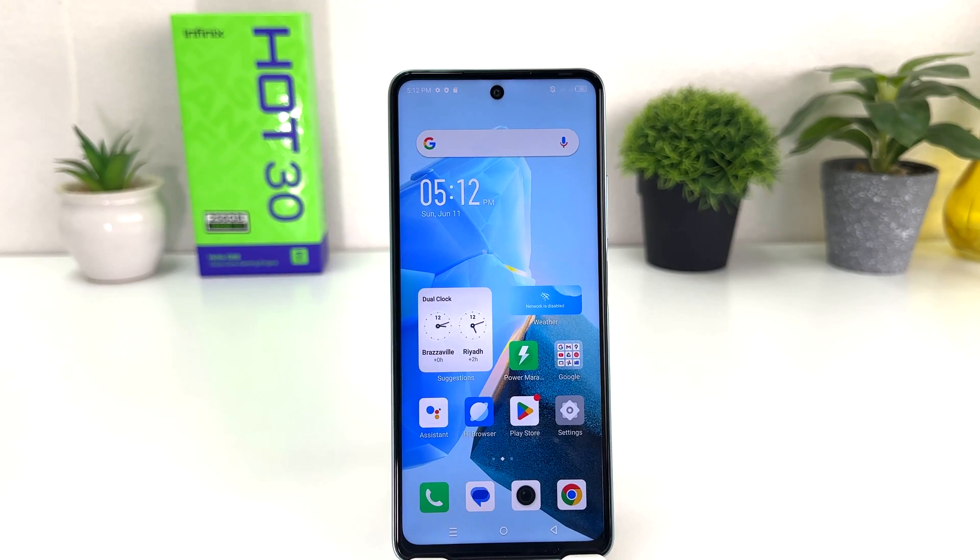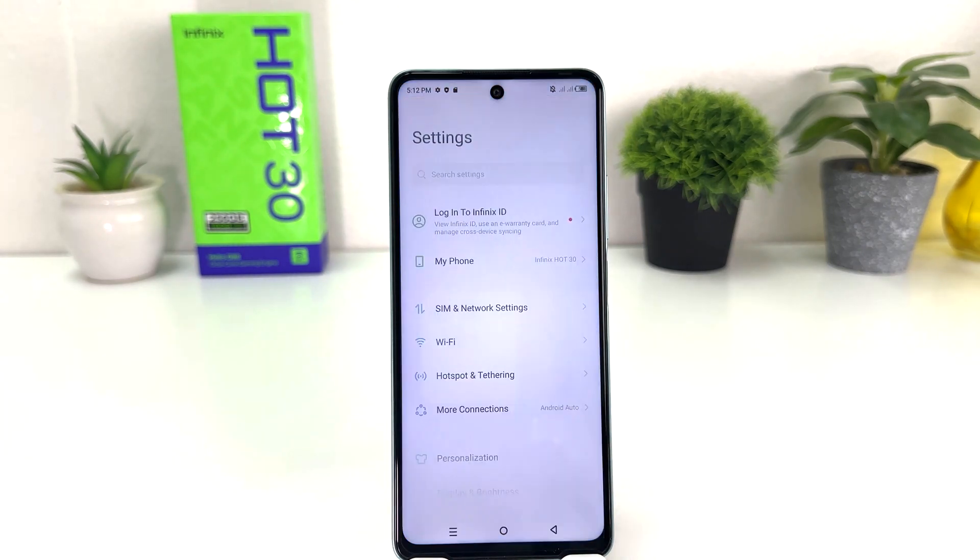You might have recently bought this Infinix Hard 30 and you're wondering how to turn on portable hotspot. In order to do that it's really very easy and simple. You need to click on the Infinix Hard 30 Settings section.